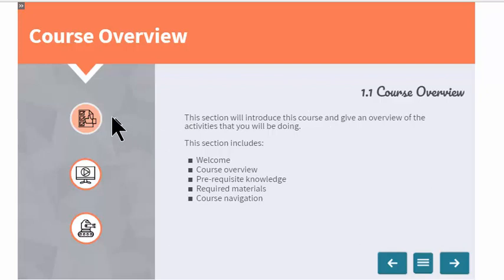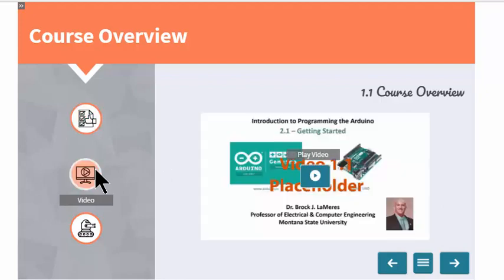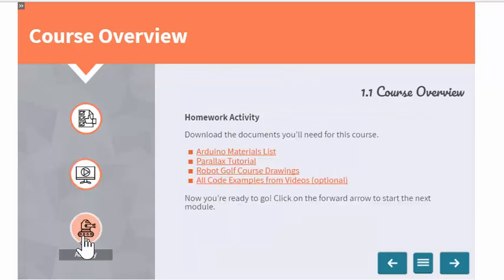On the left side of the section overview there are three buttons. There's an Intro button, which lets you come back to the description of what you're going to be doing. Then there's a Video button — clicking it brings up a video that plays full screen. And then there's an Activity button, where you'll be given an explanation of what you're actually going to do. For the first section, it's just a download of a couple of files.